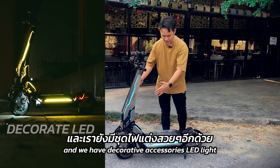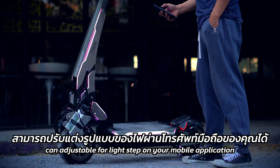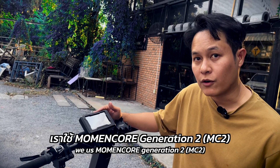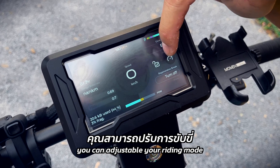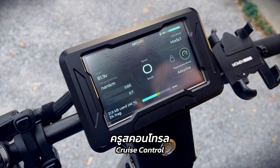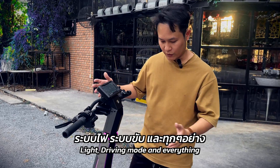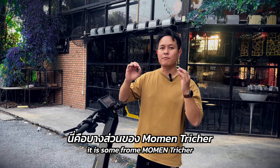We also have decorative accessories for LED lights — the full system on your scooter like this. You can adjust the light settings from your mobile application. For the system, we use Moment Core Generation 2. You can adjust your light mode on the touchscreen, the regenerative brake, squeeze control, and the lock system. You can adjust every system like driving mode and everything from your mobile application.